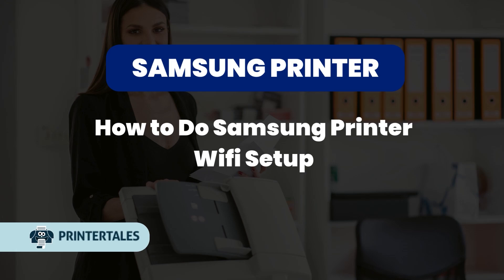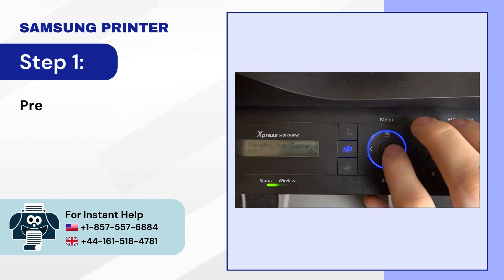How to do Samsung printer Wi-Fi setup. Step 1: press the menu button.